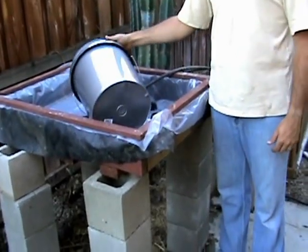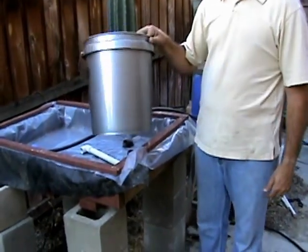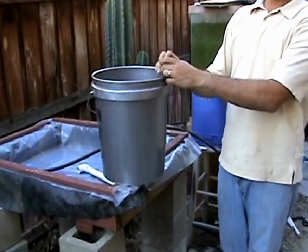We're going to explain how to build a water bridge. The reason for a water bridge is if you can't use your aquarium as a sump.